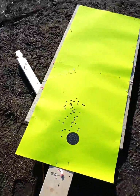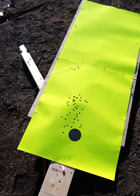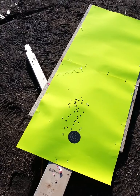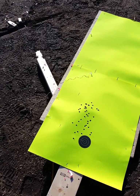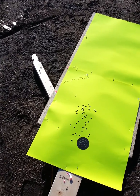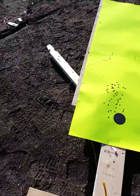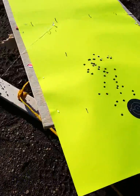This was for load development, but I don't know how well it's going to turn out. I was only at 300 meters, so I don't have very much vertical spread on my shots. I'll try to figure it out, see if I can see some patterns and draw some lines on it and see how that looks.